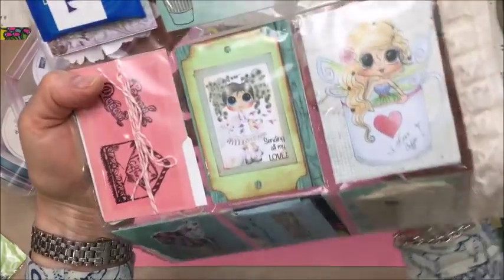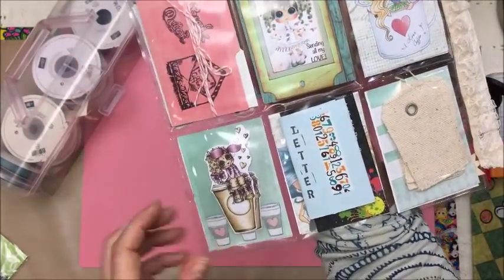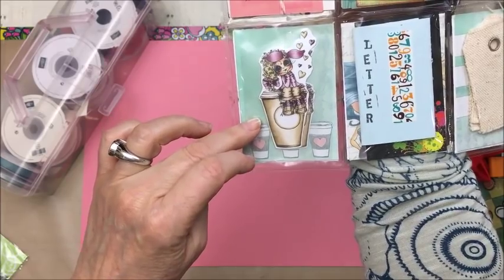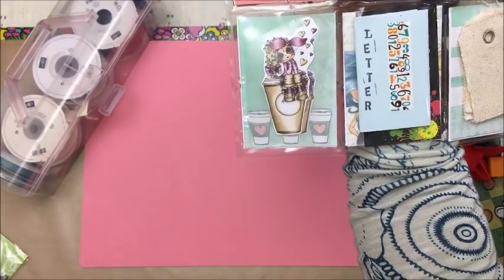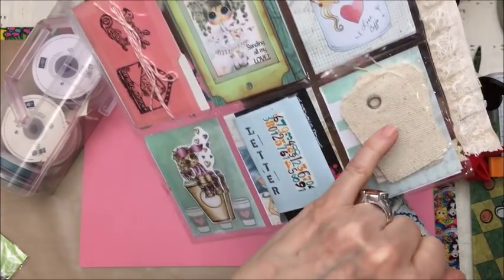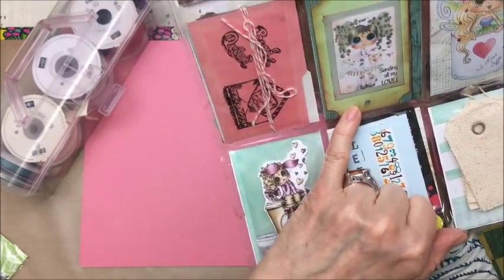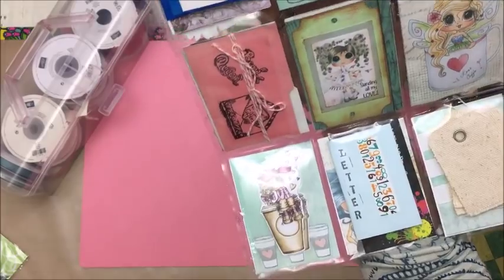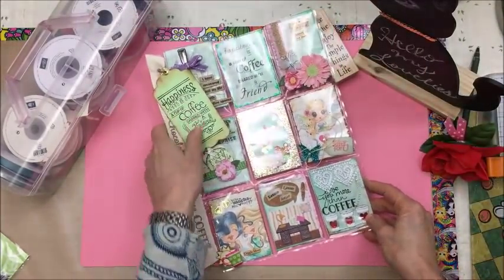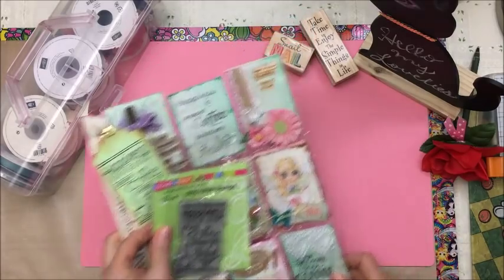And then the back is just all the goodies that I put inside. This is a colored printable from Sherry Baldy that I used. I put it through my laminator and then cut them out. So I stuck a couple in there along with my letter, some tags, some tea, and some other goodies in there. And that's my pocket letter.